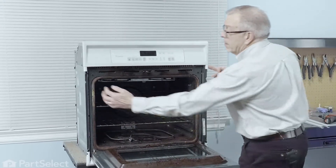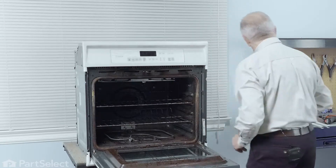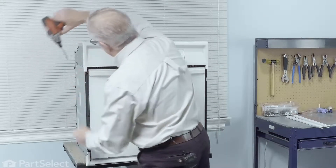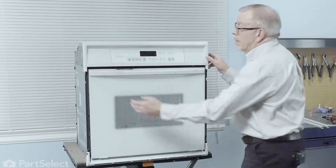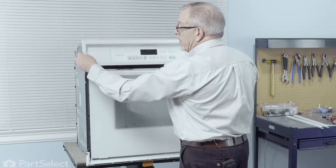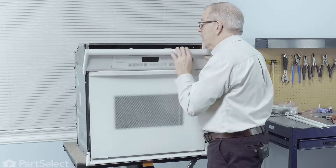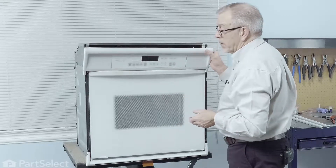Now that will expose two screws that secure this control panel to the housing. Next we'll remove those. Just lift up slightly on that control panel, pull it forward, tilt it, and you'll be able to see where the wire harness is attached to the back of it. We're just going to pull each of those harnesses off and then we'll take that control panel completely out of the way.